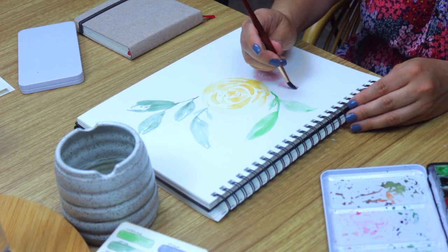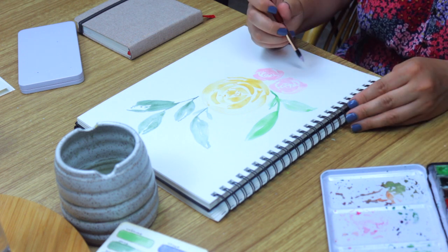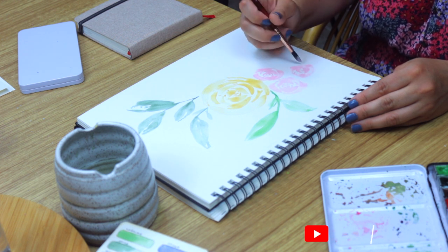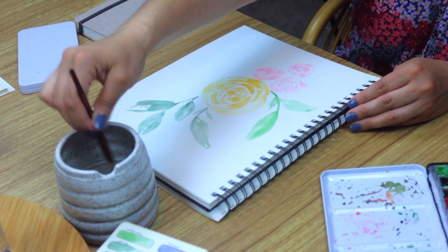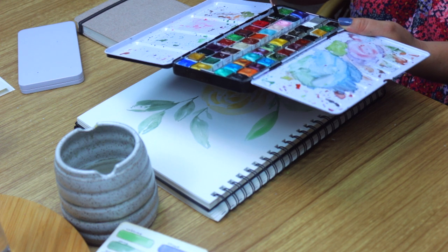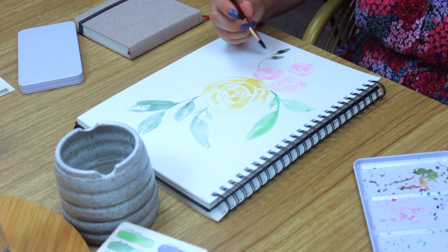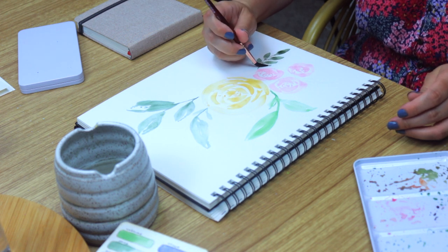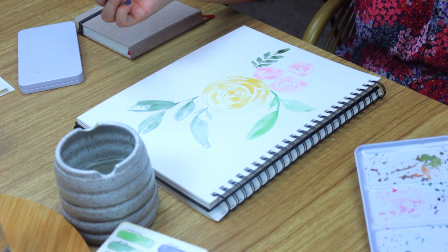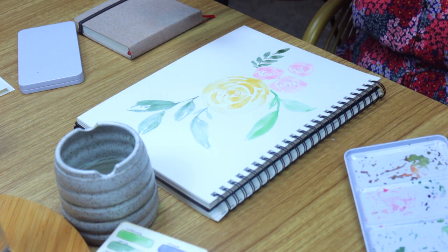We're going to work in smaller C brush strokes like the ones we used for the large yellow rose, starting from the center. To the bottom right of our small three roses we're going to add a stem of small leaves in a symmetrical pattern using the forest green we used before. Now let's add in another leaf to frame the bottom of our three roses using Azo Green from Poems About You. These are going to be smaller to match the size of our small roses.